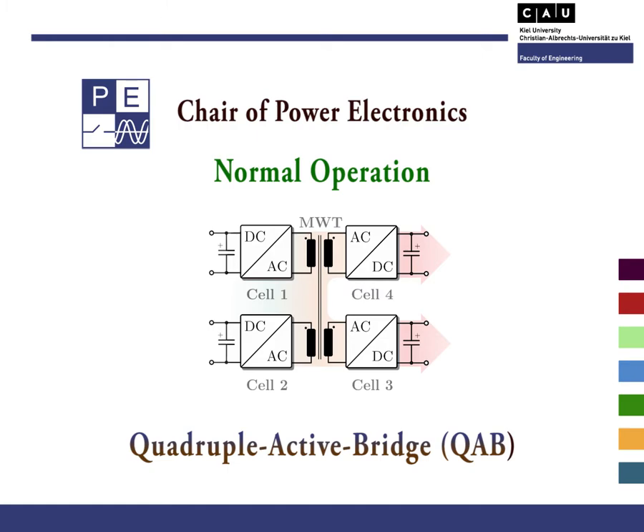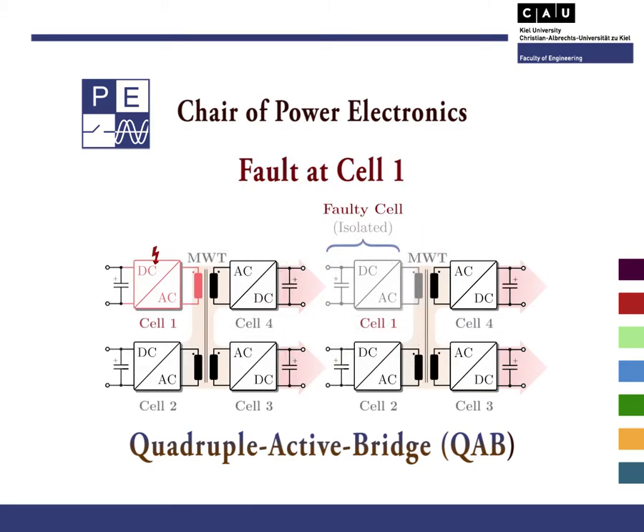But what happens in case of a fault? Well, in normal conditions, the cells of the converter operate simultaneously, sharing the power among the healthy cells. However, in case of a fault, only the damaged cell is isolated from the system, whereas the healthy cells maintain the power flow and the operation.